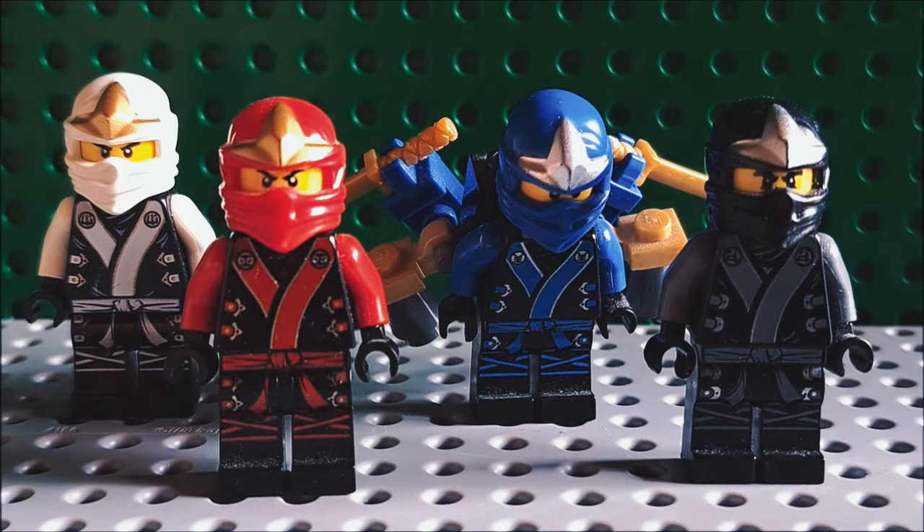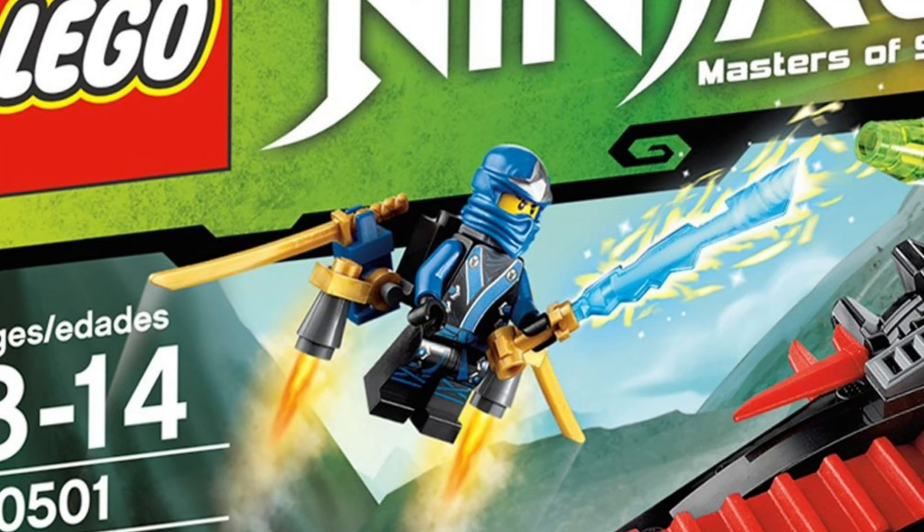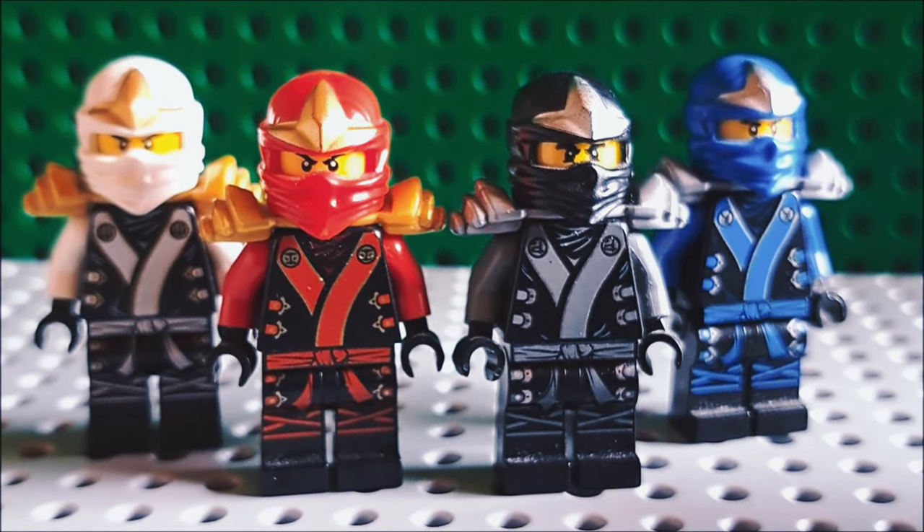Kimono suits actually released without the armor pieces, and Jay even got that goofy jetpack thingy. As you can see, they look a lot more complete with the armored look.